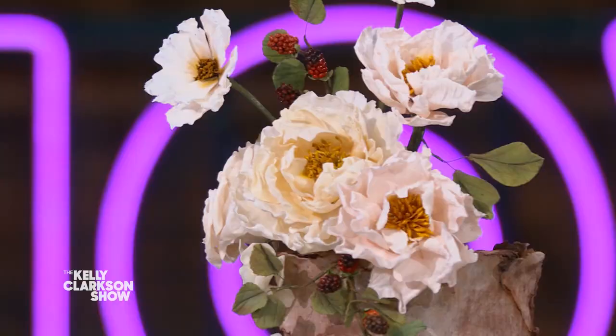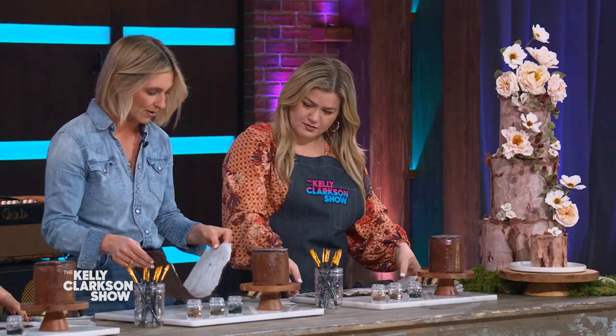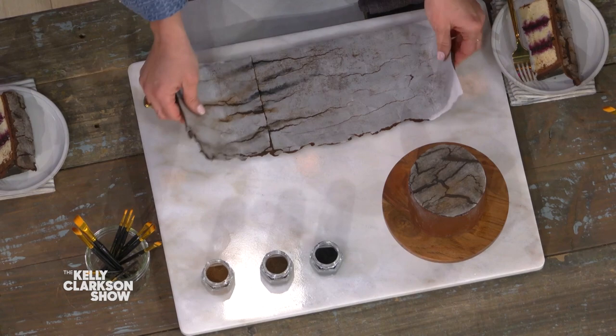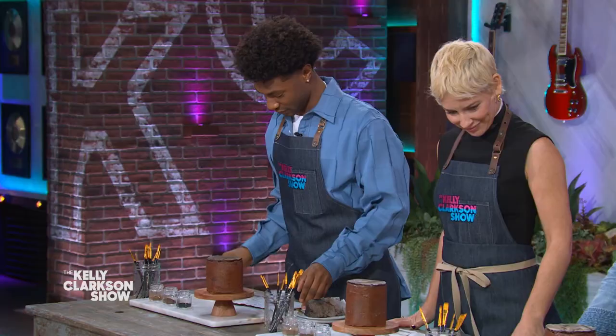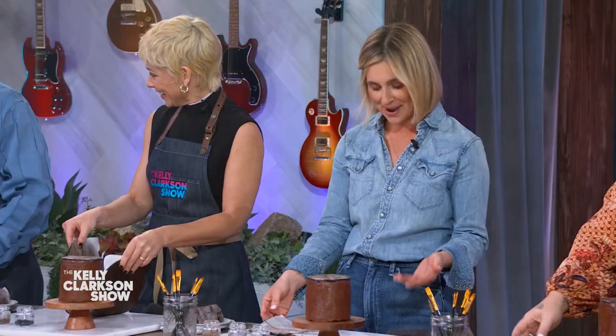Can I eat it? I wanna eat it! So what we're gonna do today is recreate this tree bark element that is on the cake. We're gonna do this tiny one right here. In front of us, we have a piece of fondant that's been rolled out to the dimensions to cover the cake. Fondant might seem intimidating to some people, but it's not — it's sold at any craft store.